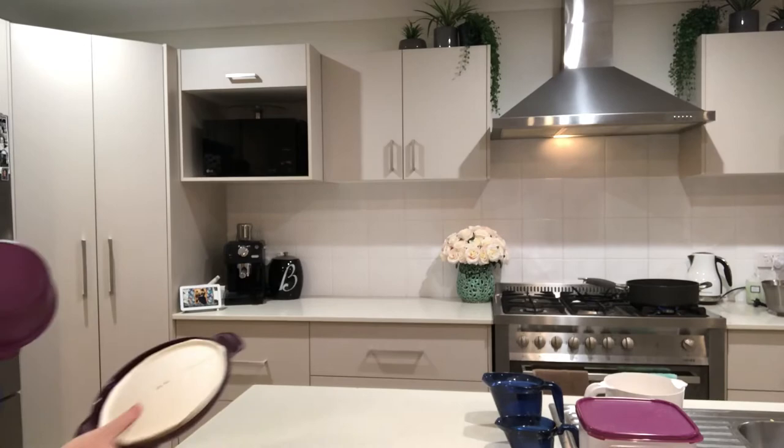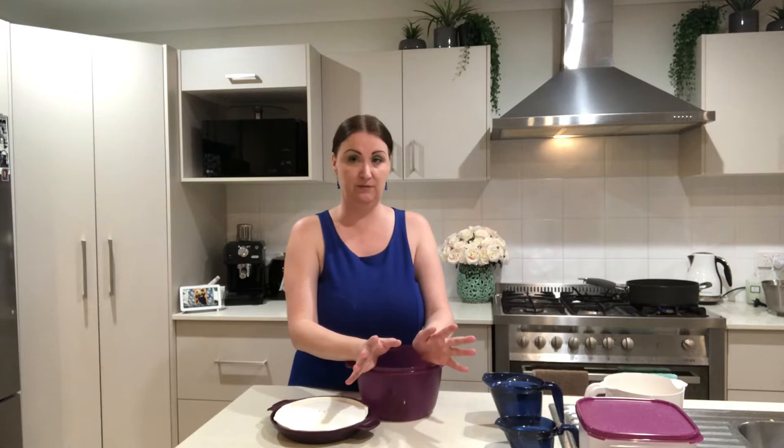It will make canola, wheat, polenta, couscous, and a variety of different rices. It will make up to eight portions.